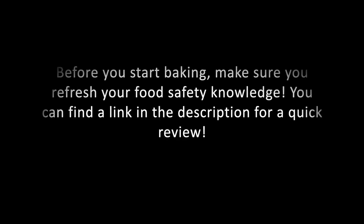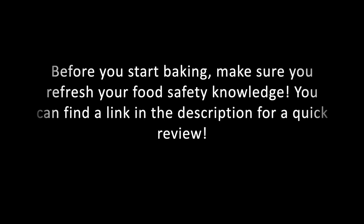Before you start baking, make sure that you've refreshed your food safety knowledge. You can find the link in the description below for a quick review. All right, let's start baking!